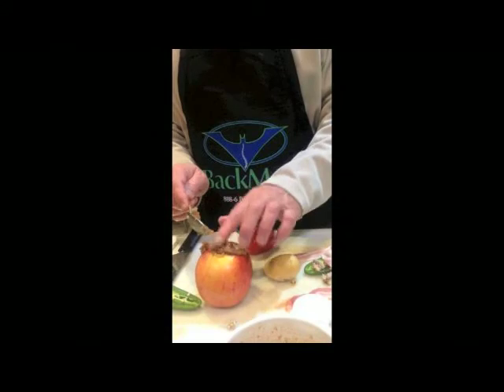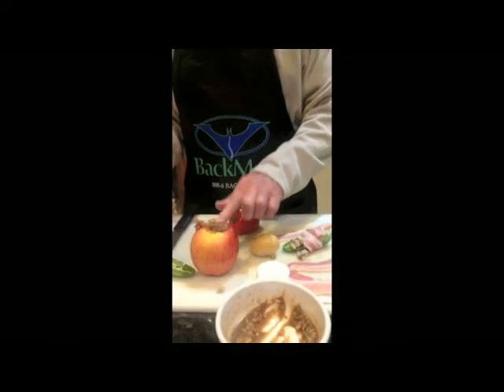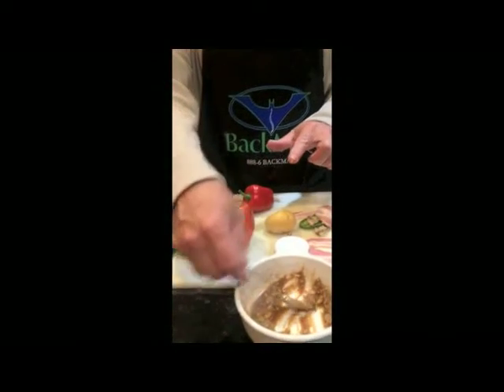And you just stuff the inside of this thing with all it will fit in there. Now these really work good if you cook them in the oven — put them in a pan with a little bit of water in the bottom. This is my first time cooking it on the grill.